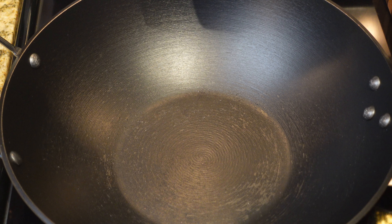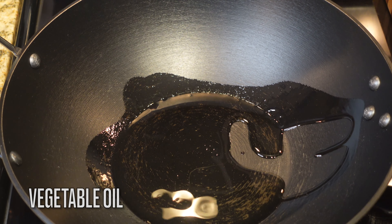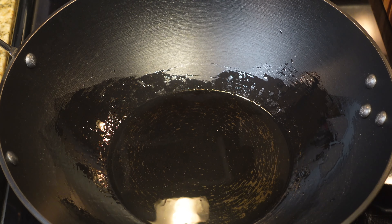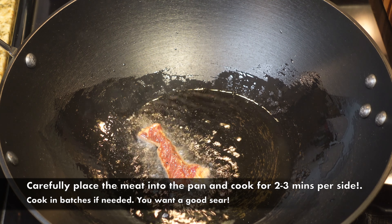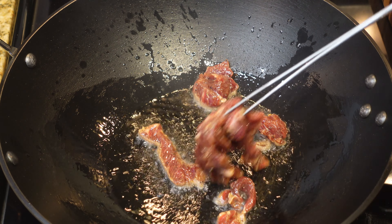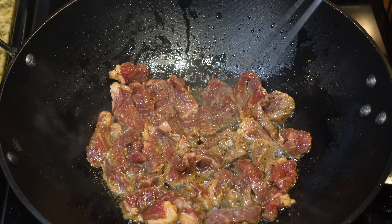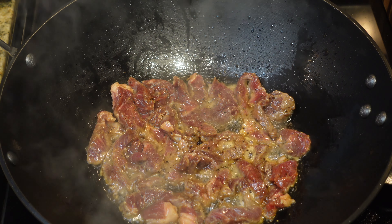Over medium heat I'm using my wok. If you don't have a wok, no need to go buy one — just use a nonstick pan. I like the wok for these types of recipes because it's the perfect tool. I'm adding in some vegetable oil over medium heat, then carefully placing the meat into the pan to sear for about two to three minutes per side. Don't just slap it in there like I did — I was getting popped by the oil.